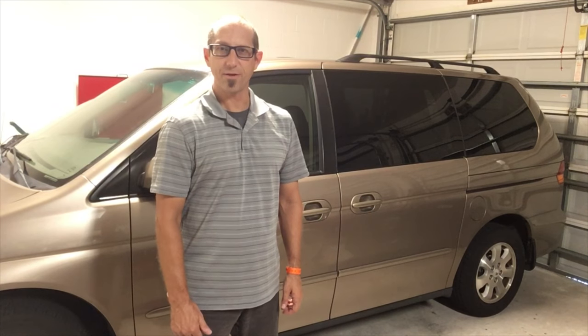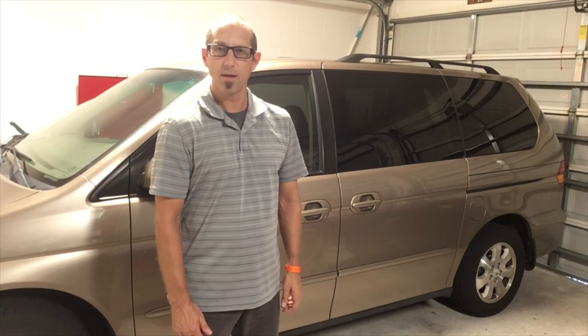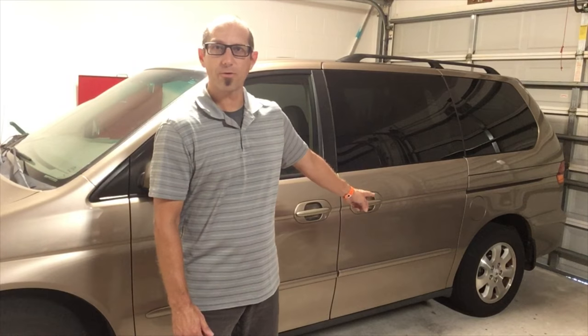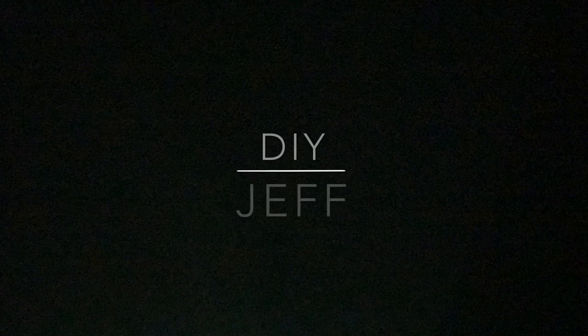Hi guys, DIY Jeff here, and today I'm going to show you a simple fix for a Honda Odyssey sliding door that will open but not close using the outside or the inside door handle. Welcome to DIY Jeff.